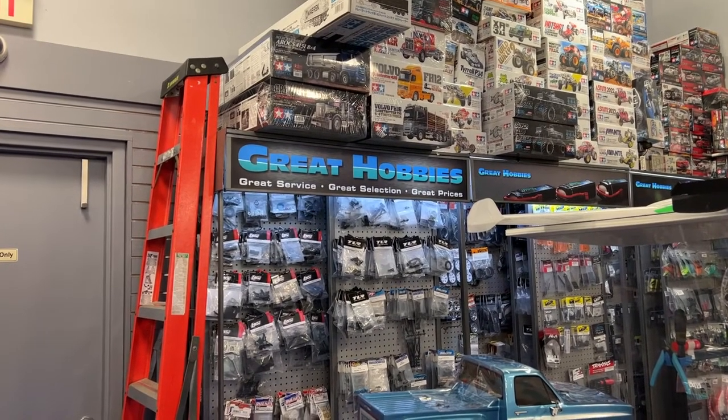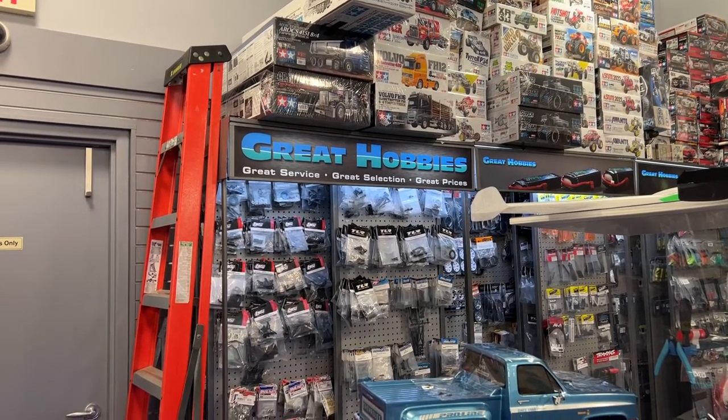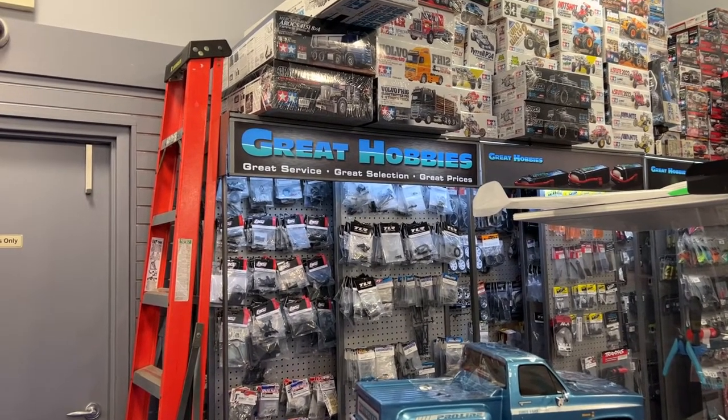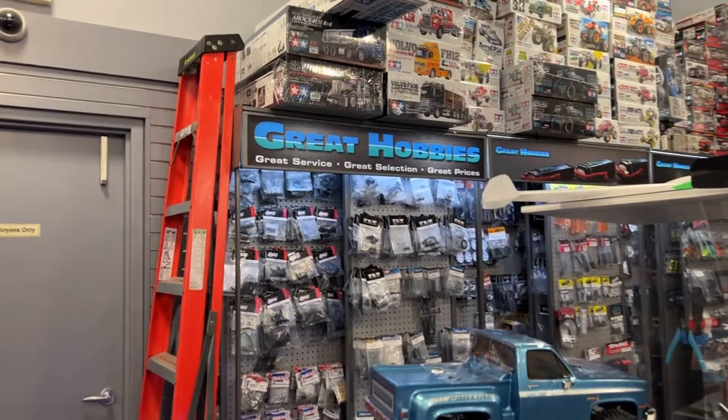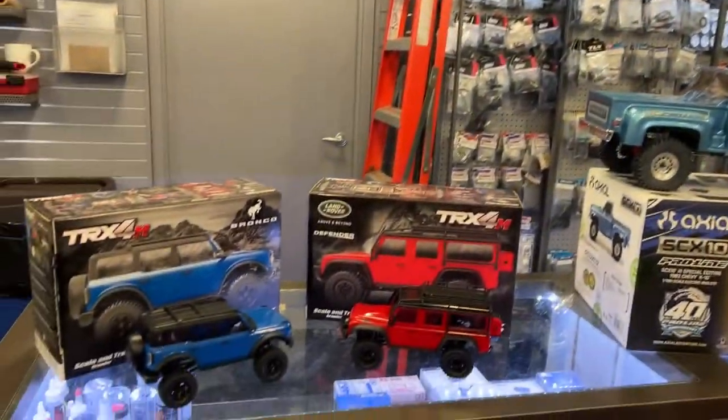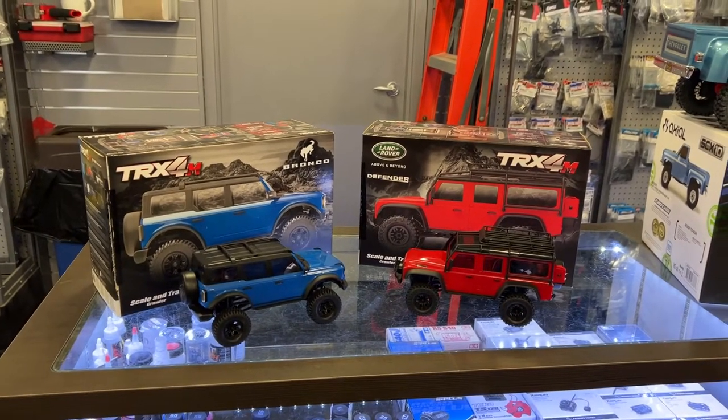Welcome to the video by DJSPRC. I want to say thank you to Great Hobbies for letting me do this. Today we have one of the pretty much talked-about vehicles — it is the TRX-4M.